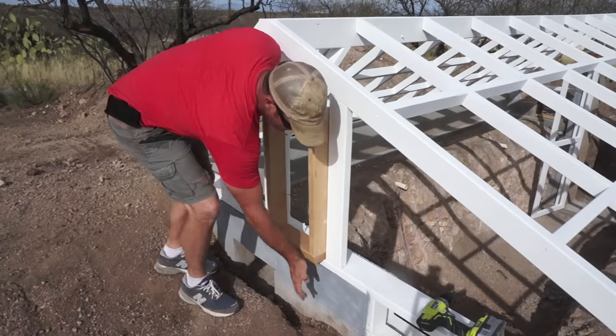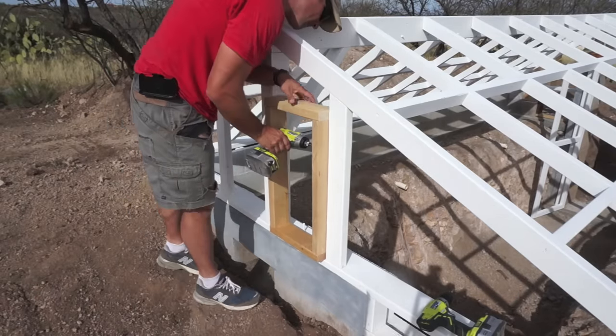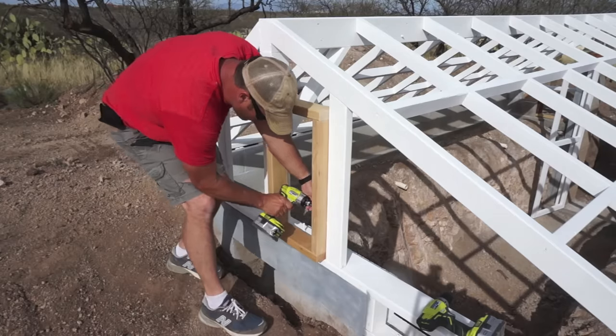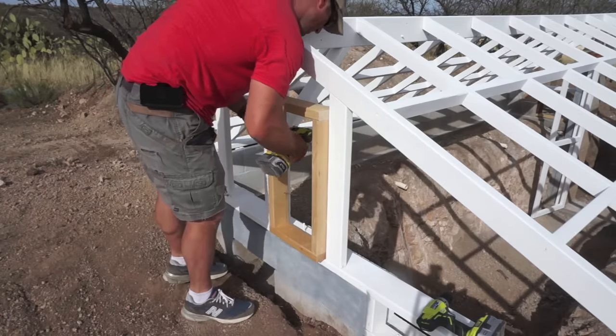Right here I'm installing the frame for what will be one of two or three vent windows. I'm not exactly sure where the second or third one will go, but at least we know where this one is.